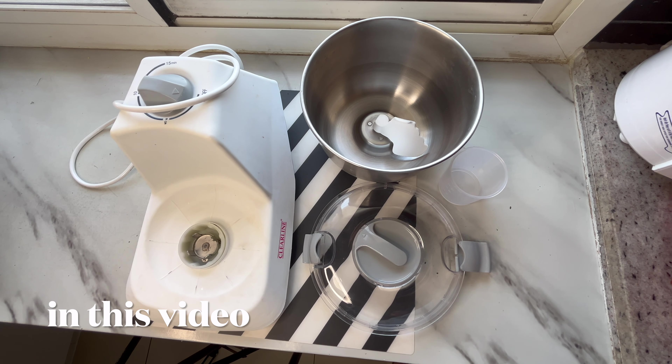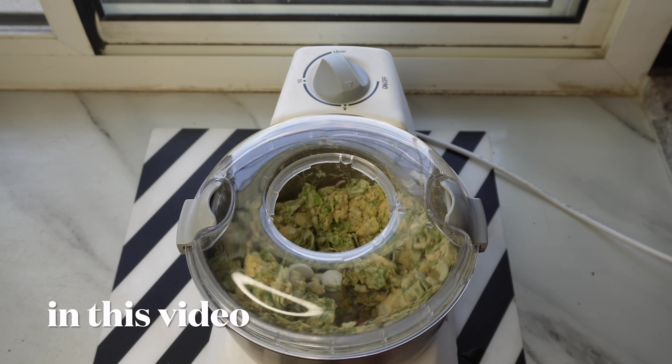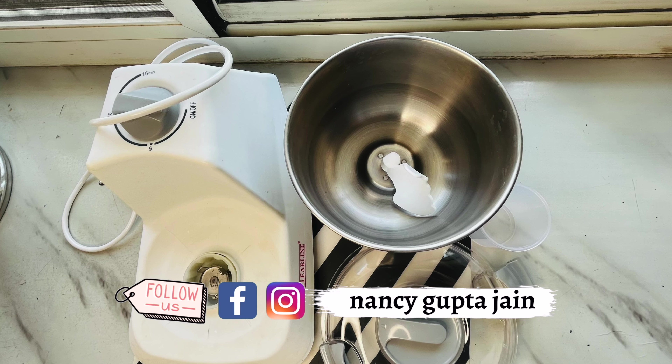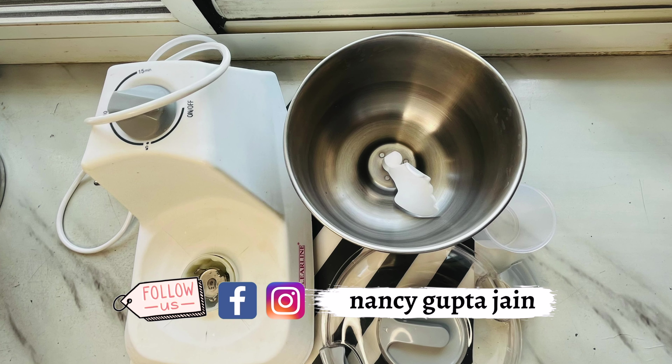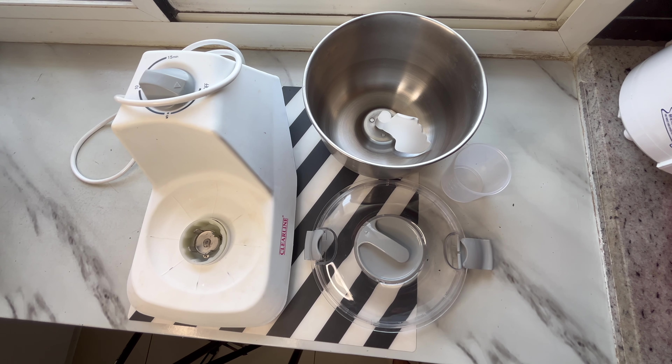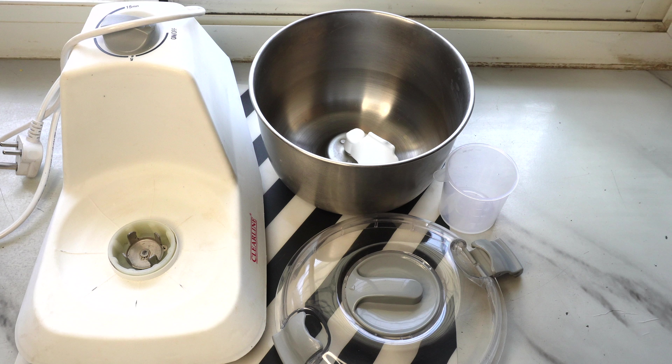Hi everyone, welcome and welcome back to our channel. Today we are going to review the Clearline Aata Kneader, which I have been using for the past 1.5 years. This is from October 2022, and I purchased it from Amazon for 4,500 rupees.